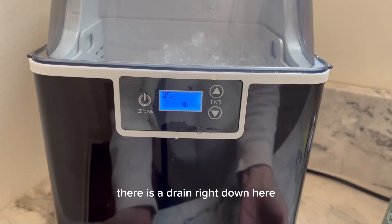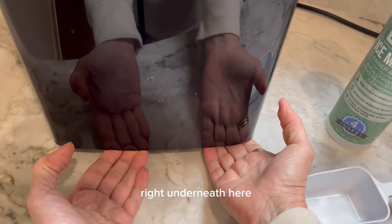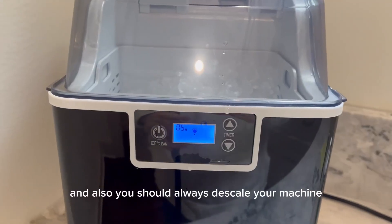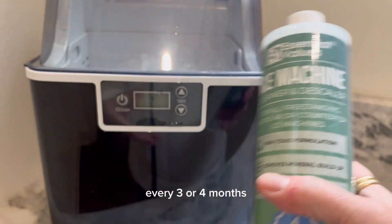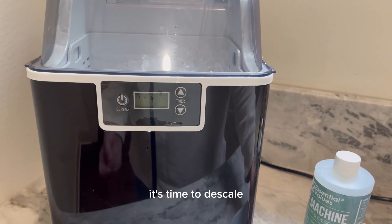There is a drain right down here — right underneath here — that you can empty some water out of if you need to. Also, you should always descale your machine every three or four months. If your ice starts getting cloudy, it's time to descale.